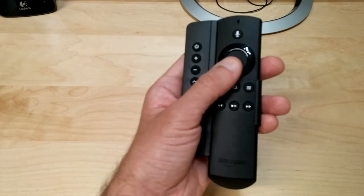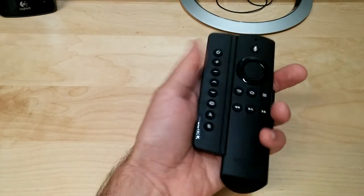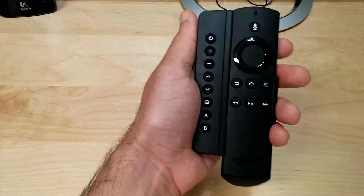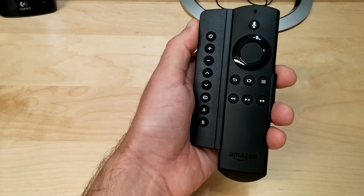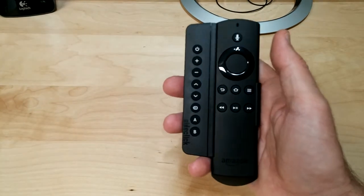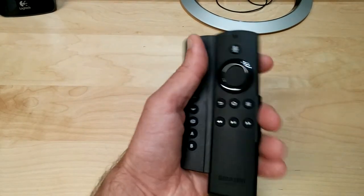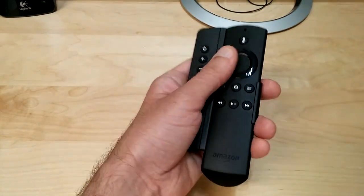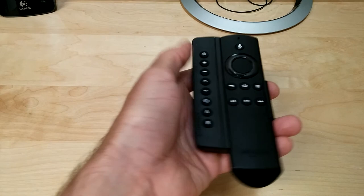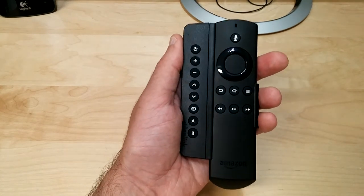One thing I noticed last night watching TV in bed is that this is very slippery — there's nothing to hold onto when holding it in your left hand, and the added attachment makes it more bulky. People with smaller hands are really going to have a hard time. In your right hand you can slide it to the top and use your pinky to hold it steady, but in your left hand it slides around, especially when you're laying in bed at an angle.